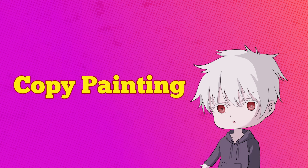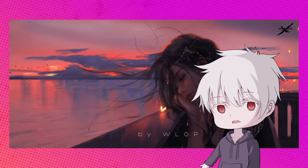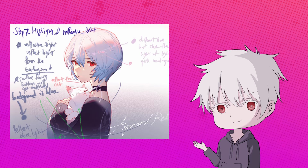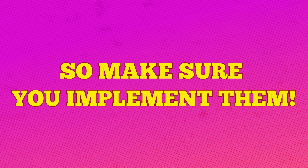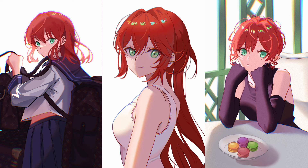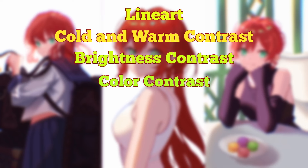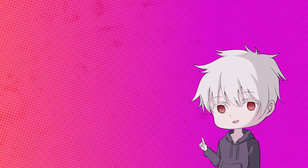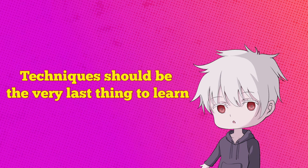This is when copy painting comes into play. Unless you're a very talented artist, you need to study other people's artwork and understand the artist's train of thought when they're painting. Which means you have to make notes, experiment, figure out why they use a particular shade, keep asking questions, absorb all that knowledge, and apply. Richie Norton once said, 'Learning without implementation is arrogance.' So make sure you implement them. During the copy painting process, you will learn all sorts of techniques like line art, cold and warm contrast, brightness contrast, color contrast, composition, visual guidance, storytelling, emotion, and atmosphere. Many people tend to learn these techniques first when they just started drawing, thinking they would help them improve faster. However, techniques should be the very last thing to learn.